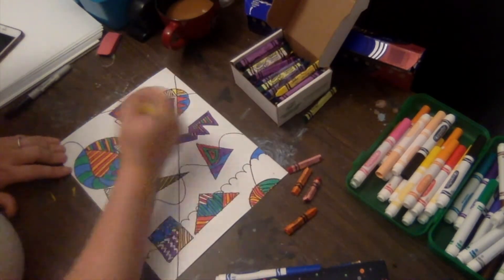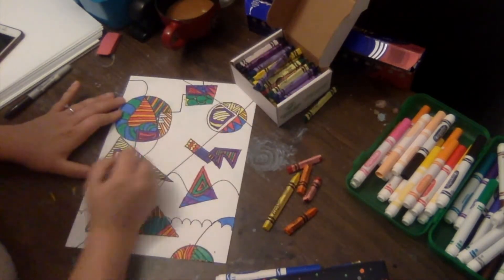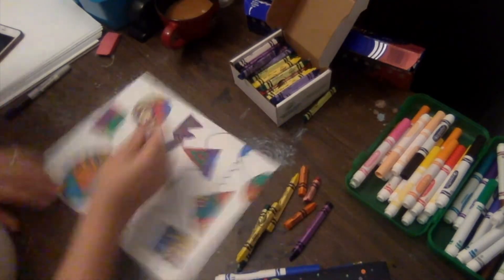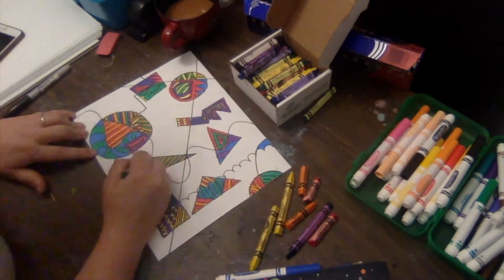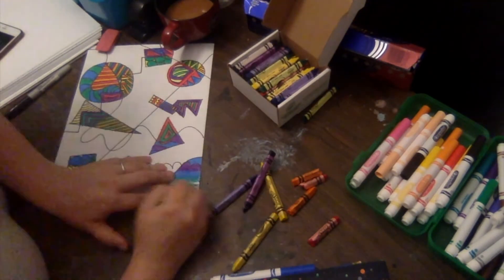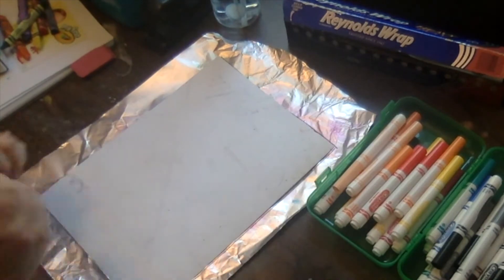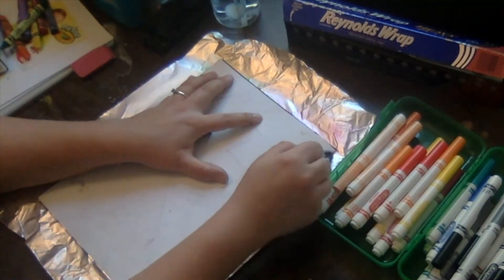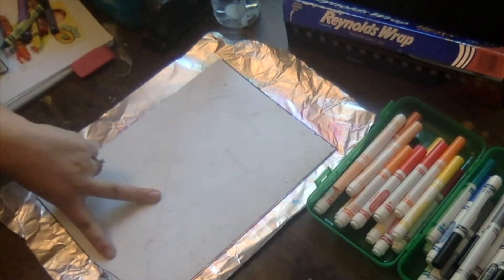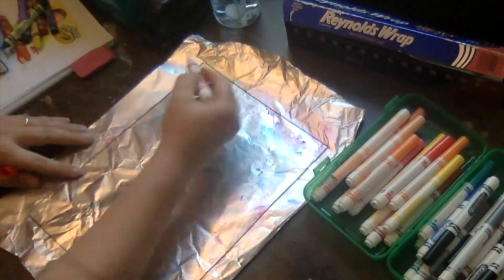Once you're finished with that, the next materials you're going to need are some washable markers, a sheet of tin foil, and a spray bottle with water. I'm going to fast forward through the coloring so that you can see what it looks like when it's finished. Now you're going to take your tin foil and tear off a little sheet, place your artwork face down on the tin foil, and use your Sharpie marker to trace around the outside of that paper so you know where your paper should be lined up for the next part.